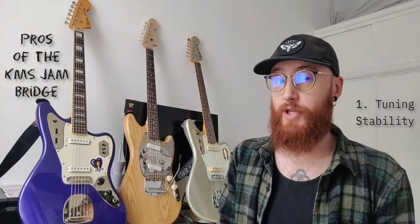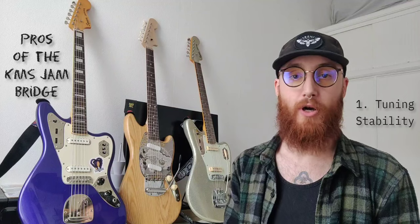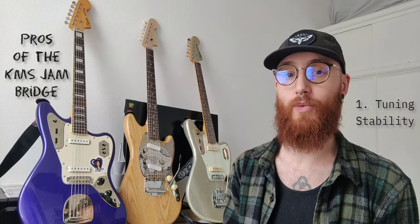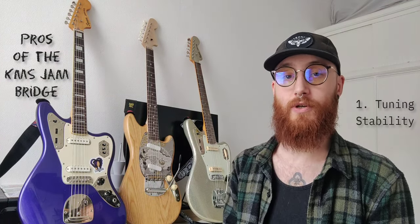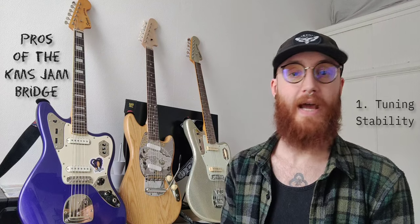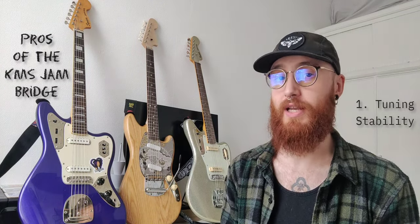Let's refer back to those 10 or 11 points for why someone would want to upgrade their bridge. First, tuning stability — the tuning stability of this bridge is really really good, even with the Mustang vibrato, which is often maligned as having the worst tuning stability of any offset. With just pencil graphite in the nut and G-Slide trombone lube on the saddles, I don't have any issues with the tremolo or tuning at all. The guitar stays in tune really really well.